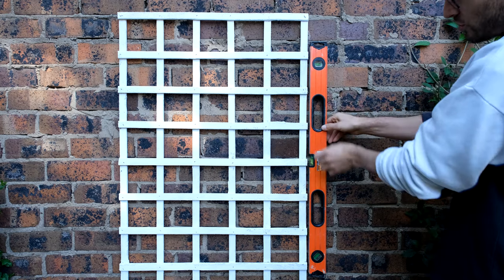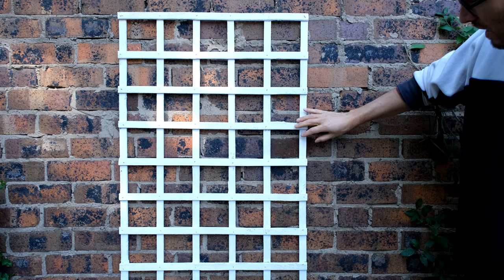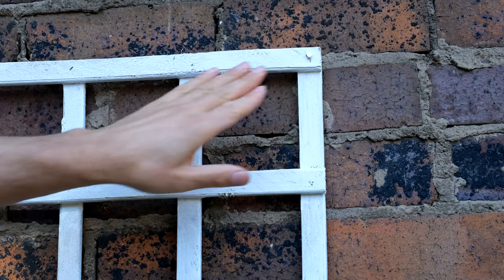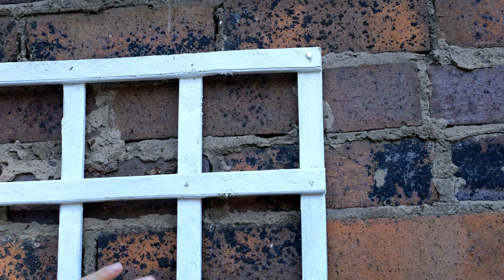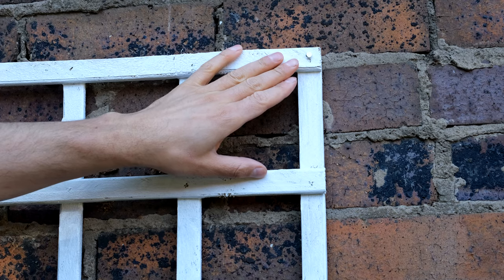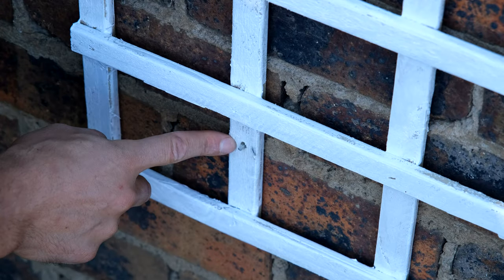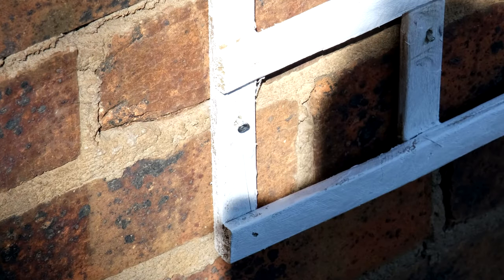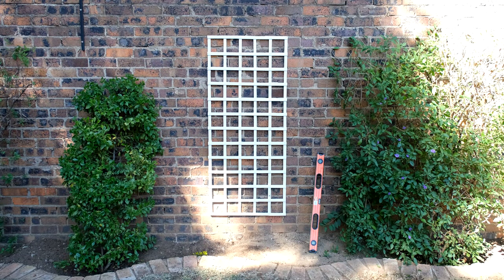Sometimes the trellis is straight but the vertical line between the bricks is not, so you may have to compromise — otherwise the trellis vertical lines won't match the brick lines. I prefer to hit the nails into the cement. Often a trellis is warped or the wall isn't completely straight, so work from top to bottom. Unfortunately the head of the nail can break off when hammering. Also, leave a small gap between the nail head and the trellis — if you hammer it in too hard you'll split the wood.